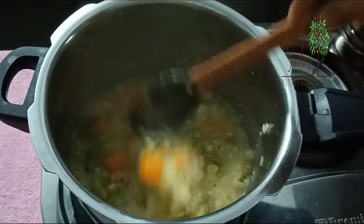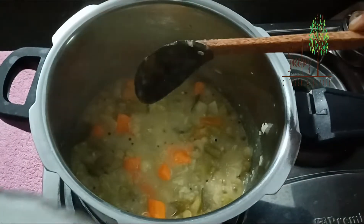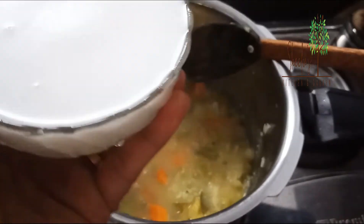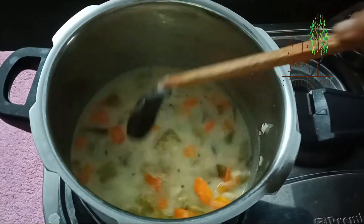We'll put it in a bowl. It will be a little dry.